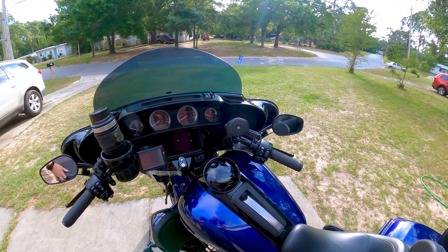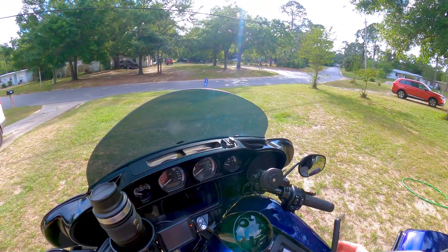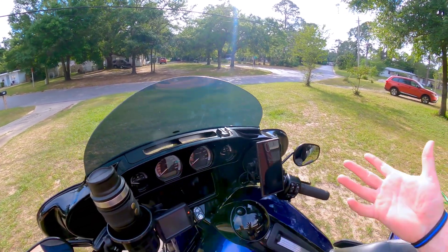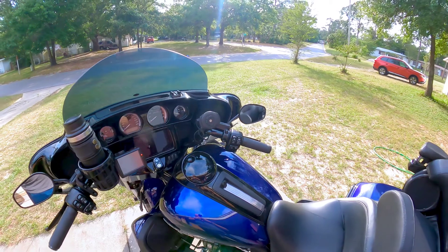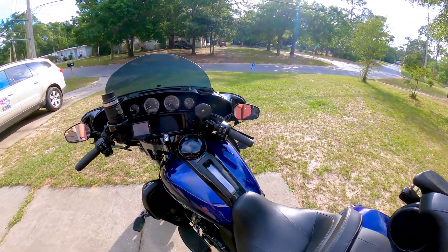I'd also recommend the Quad Lock — this is the wireless locking charging head. This thing is fantastic; I absolutely love it. I've gone through several different mounts and this one is by far the best. It's as simple as push it down, twist, and it comes right off. As soon as you put it on, it's charging. Highly recommend it.